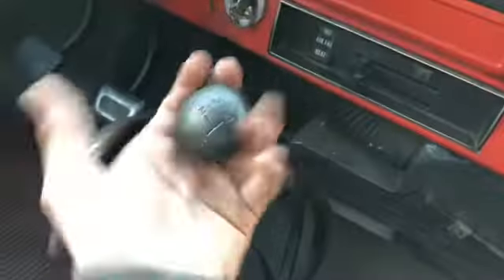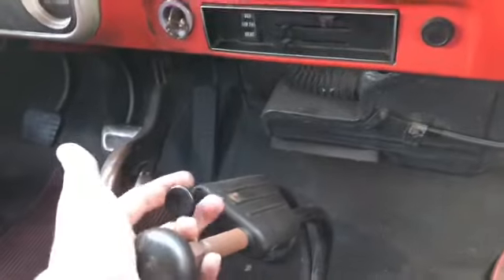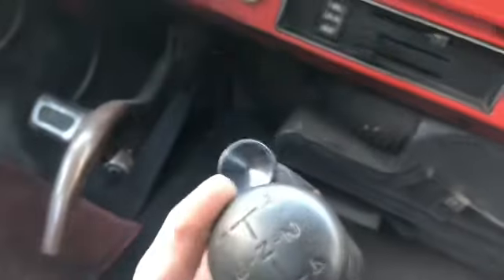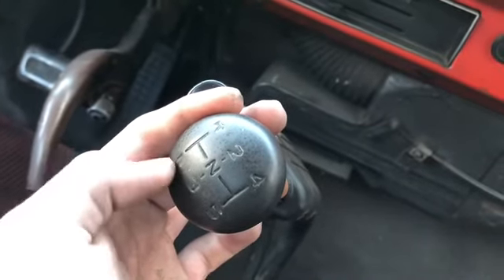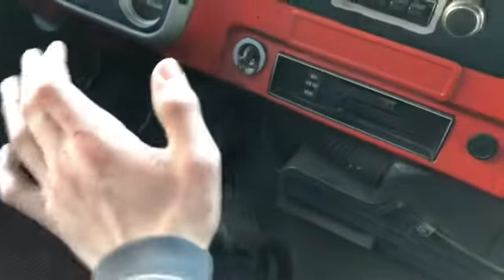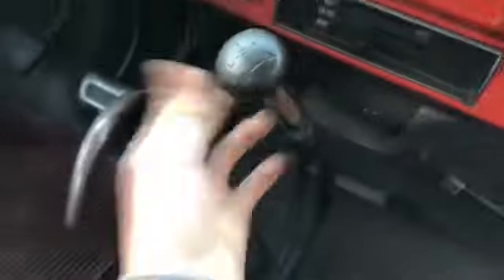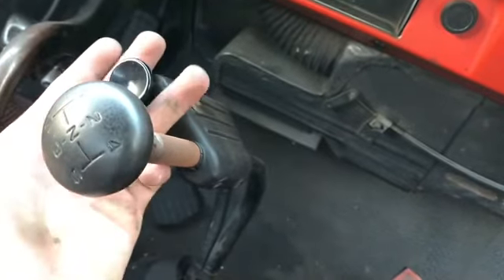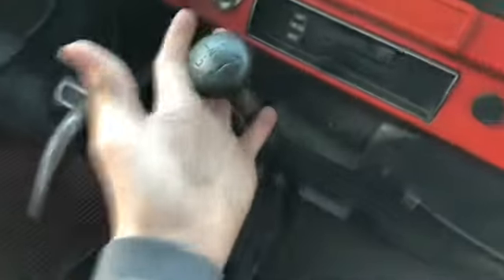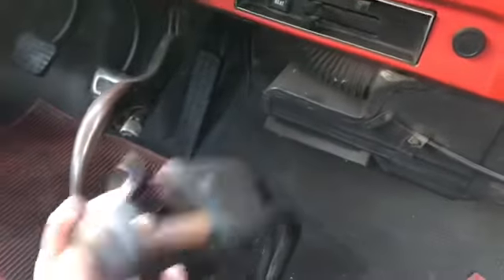It's got a five-speed transmission with a two-speed rear end in it, so basically your first gear is your creeper gear. It goes reverse, first, second, third, fourth, fifth. First is really, really slow, and you can see when you push over it's spring-loaded — the reverse and first — so you don't accidentally go over there. Most of the time you start in second, third, fourth, fifth. With the two-speed, you can get effectively a sixth, seventh, eighth, ninth, and tenth gear.